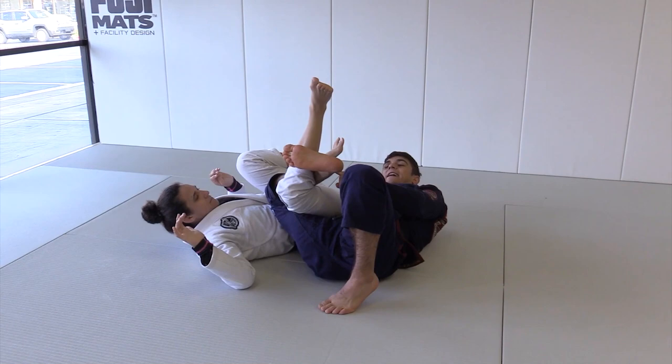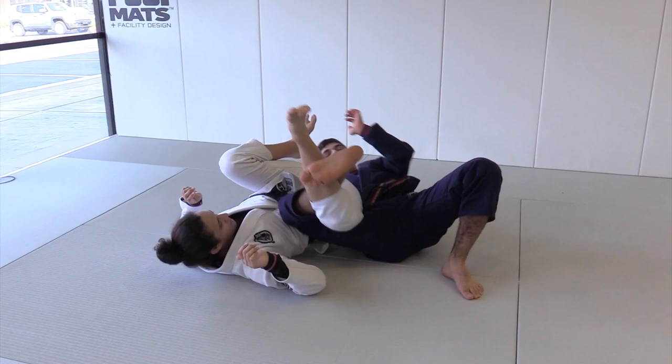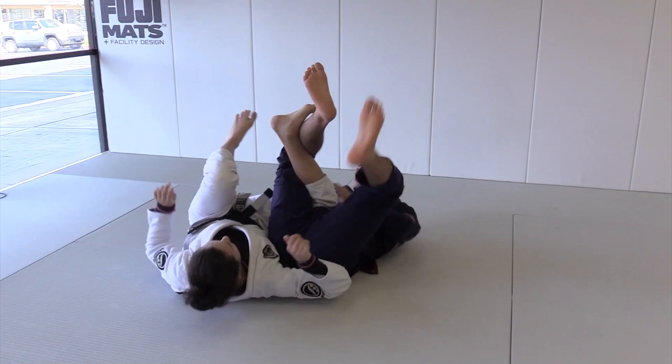Now I can bring her knee down easier. She does the same thing. We square up. I can even adjust my foot — step on the floor, knee down. She adjusts, puts my hip down. I step on the floor and put the hip down.